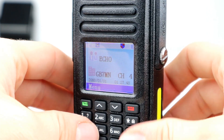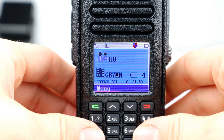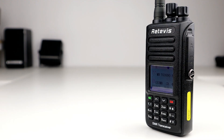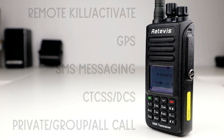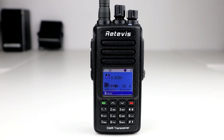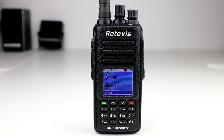It supports firmware updates so you get the latest features and improvements, which are available from the Retavis website. It has all the usual things like kill and activate for DMR, GPS, it sends messages over DMR, and it has CTCSS and DCS for the analogue side of things. It also has private call, group call and all call in digital mode — very similar to a lot of the other DMR radios out there.